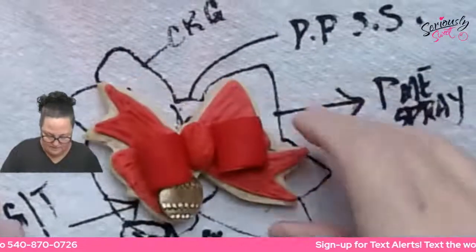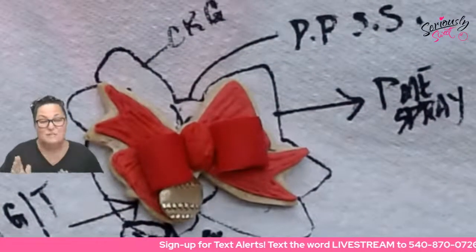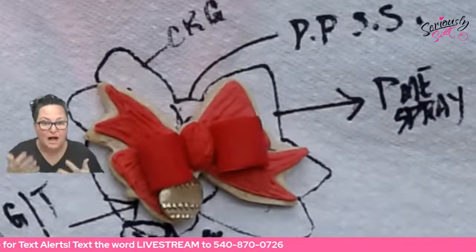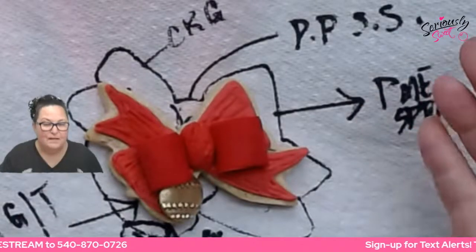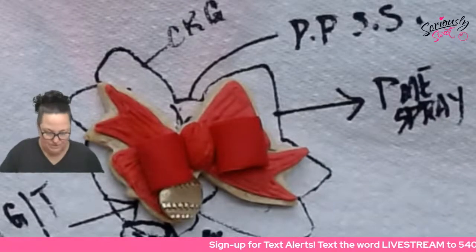Let's go on to number four and try the PME spray. I suspect it's going to be just as glossy and bring the color up to the same red, just like the Poppy Paint Super Shine did, but it's in aerosol form — so totally different times to use these two things.